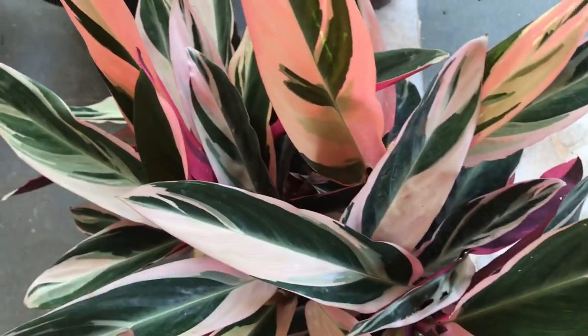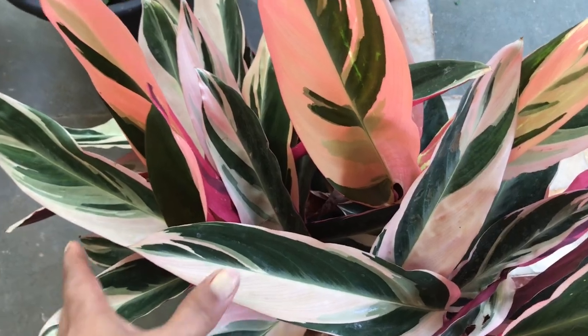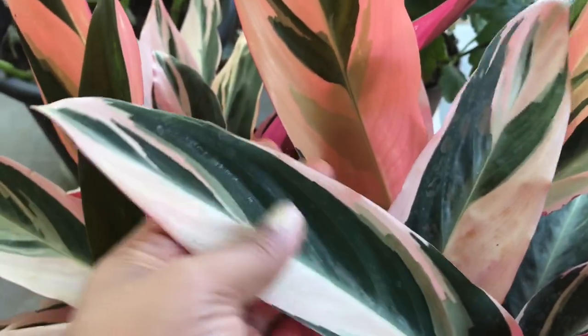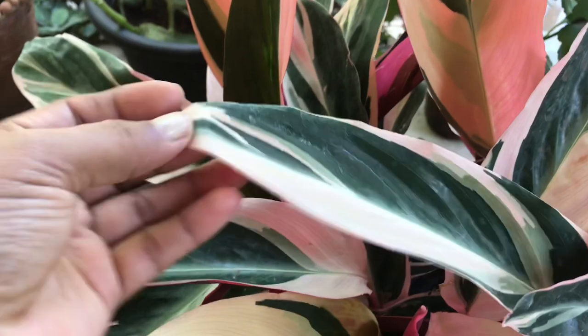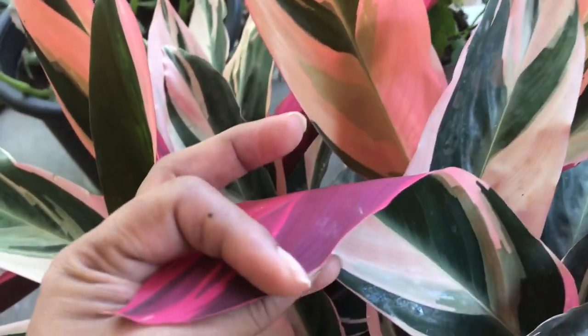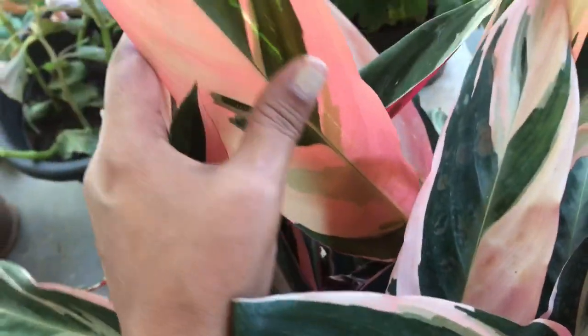Hello friends, today I am going to talk to you about Maranta Tri-Colour. This Tri-Colour is named because of its leaves and color. It has a light pink color, dark green, and dark markings. The leaves are so beautiful.